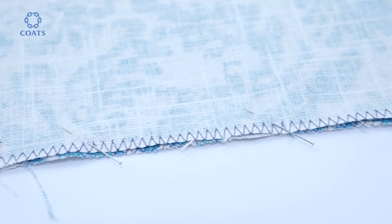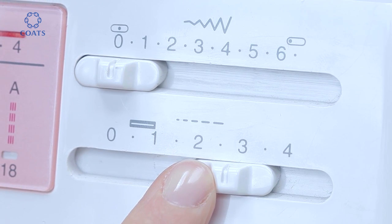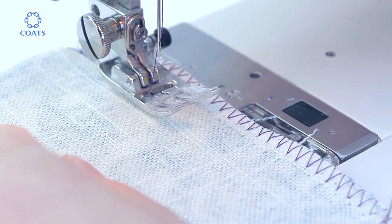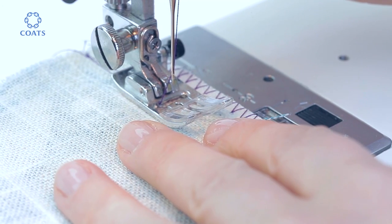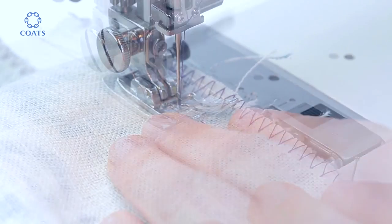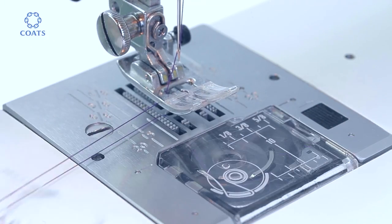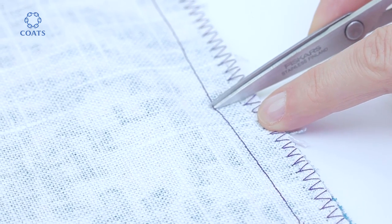Pin to hold the zip area still. Now you're going to make a temporary baste or tacking stitch, so take the stitch to the longest setting. Start the first stitch one stitch below where your first seam stops. You're not going to do any reverse because you'll remove these stitches later. You can see that these are longer stitches, and just snipping into them every few inches so you can remove them more easily later is a good idea.